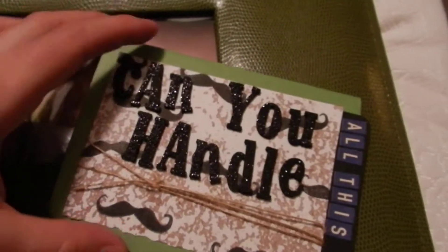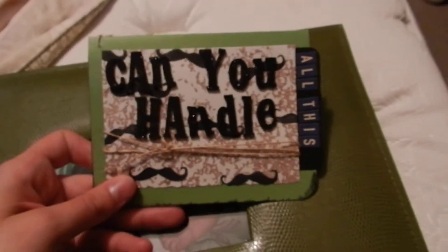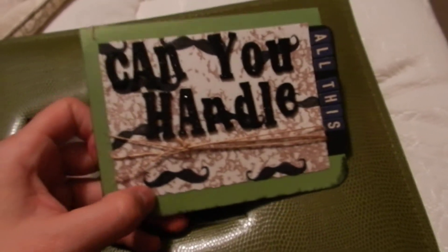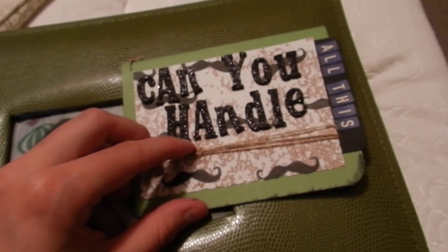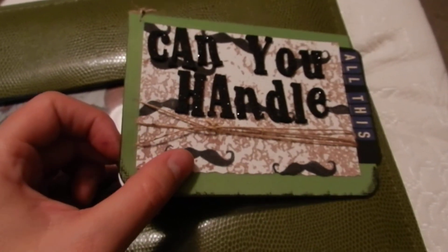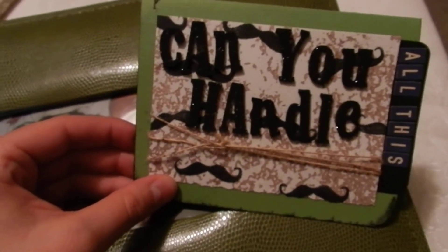But thank you for watching. This is, again, my handlebar mustache card. So thanks again, Ms. Crafterella, for the idea and this little saying here, and I will be using it probably again in the future. Bye, guys! Thanks for watching!